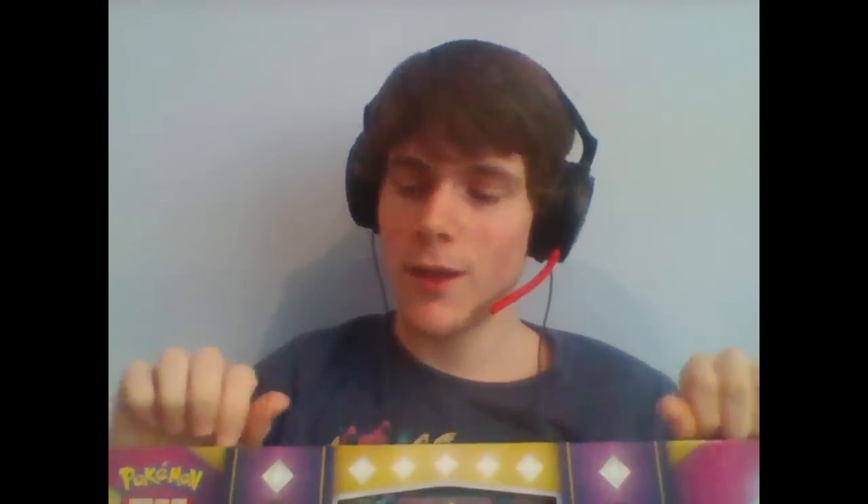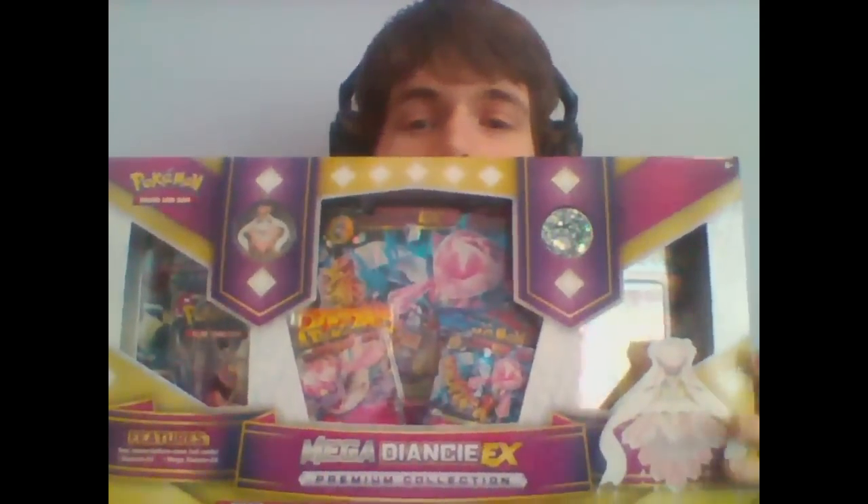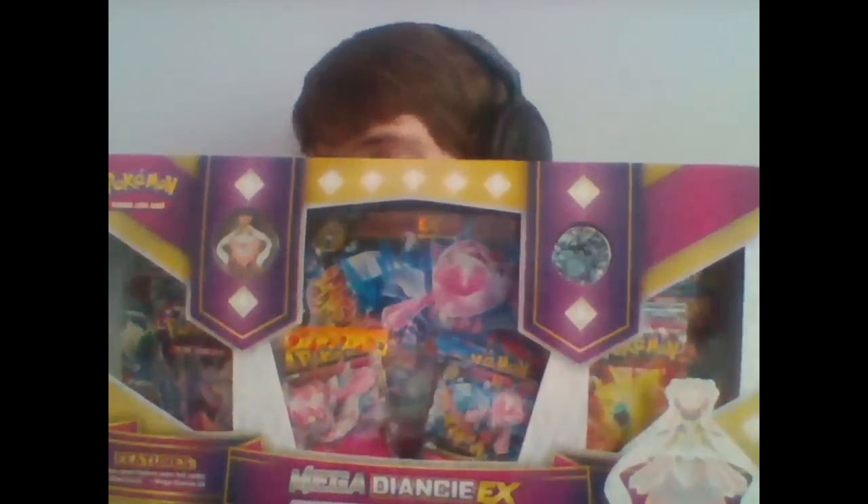Hey YouTube! So, I have never done pack openings before, but we're here with a Mega Diancy EX promotional box, which I'm super psyched for. I'm getting this thing open right now because I've been wanting to open this ever since I got it. It's been sitting here for like four hours now.